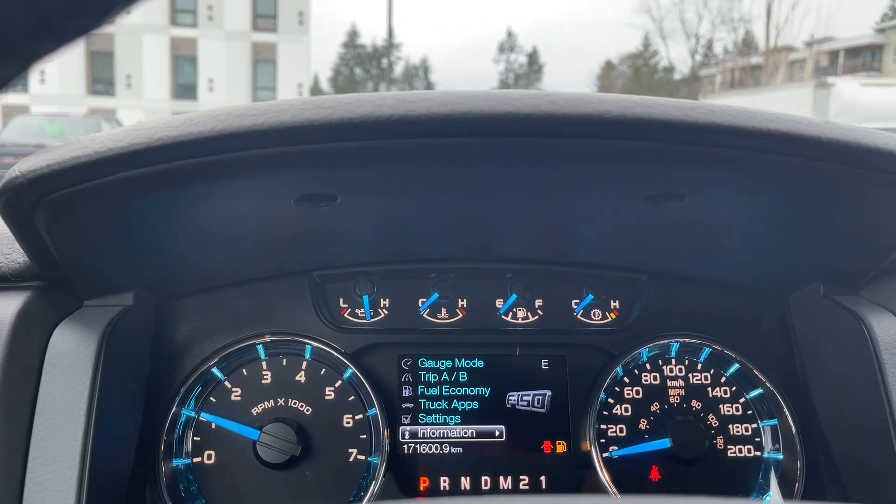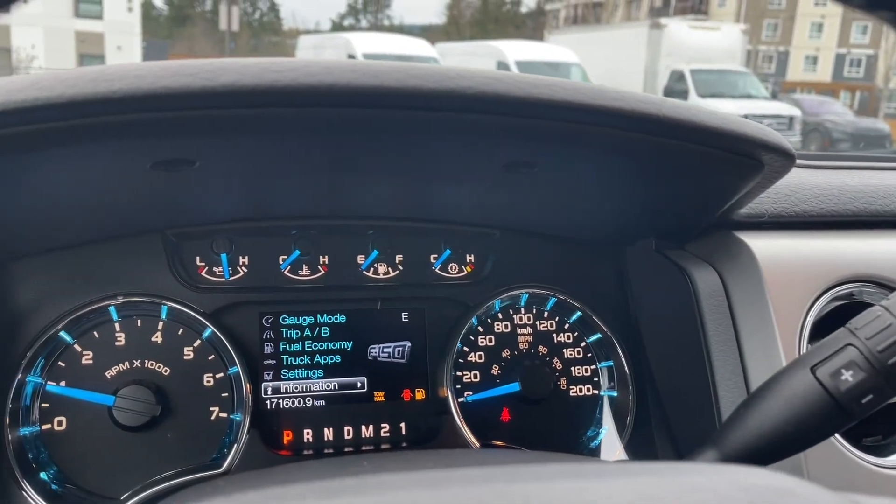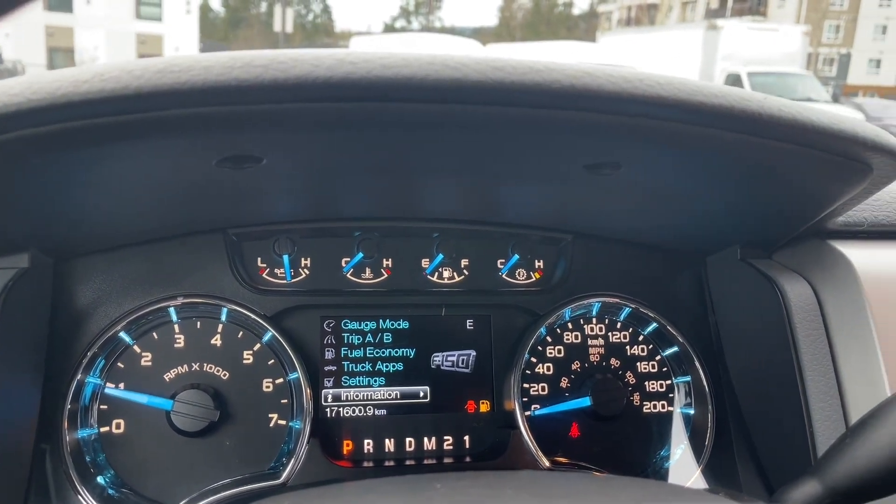Settings, information — these all have sub-menus. Your automatic select shifter has tow haul. When you press it, it'll appear to the right of your odometer reading, and when you press it again it'll turn right off.